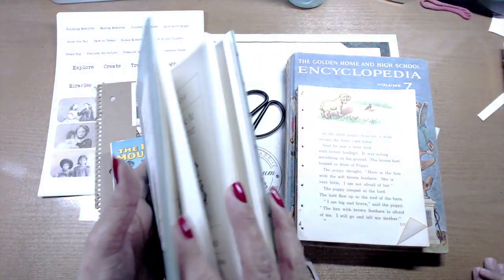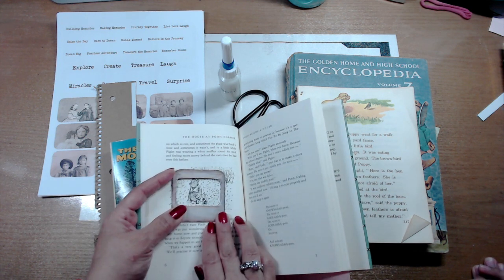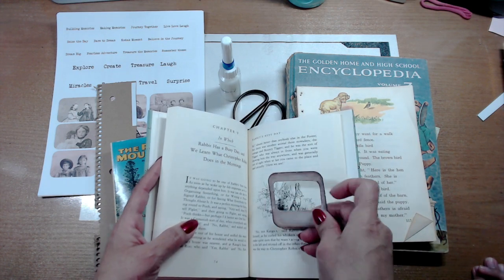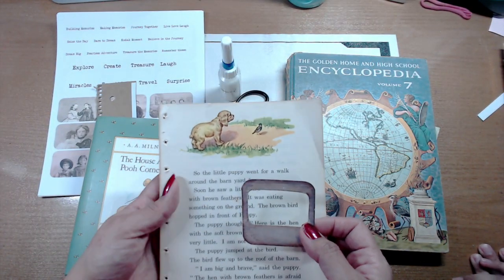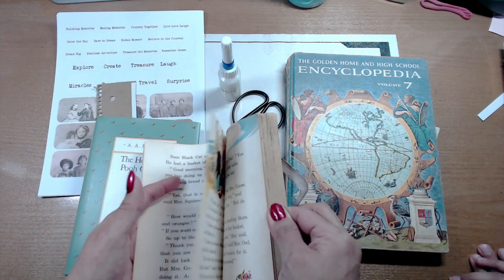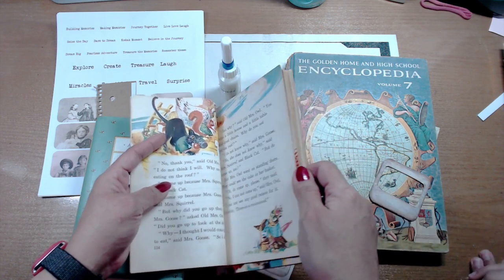Winnie the Pooh! We also got that at an auction. Look at these great little images that we could just collage and glue on there. We also got this old reader book — it reminds me of Dick and Jane — and it's got great images. We could do that owl down there.